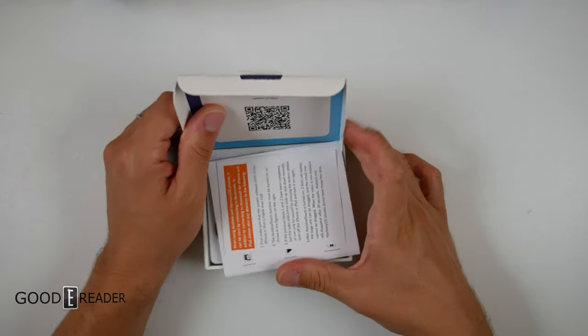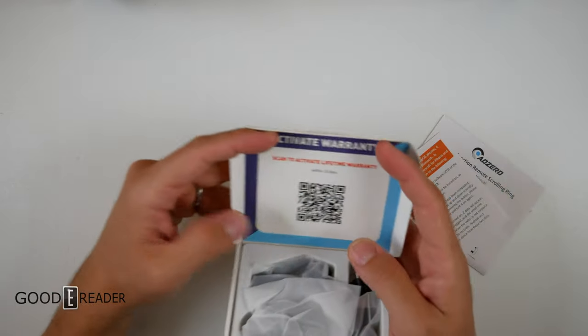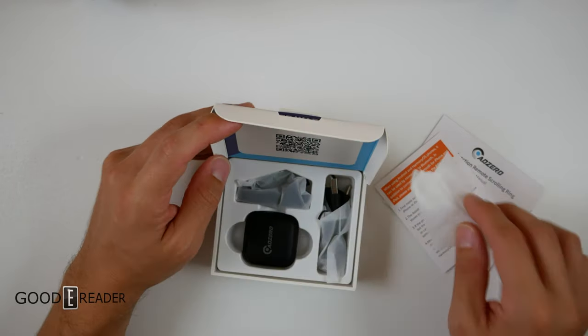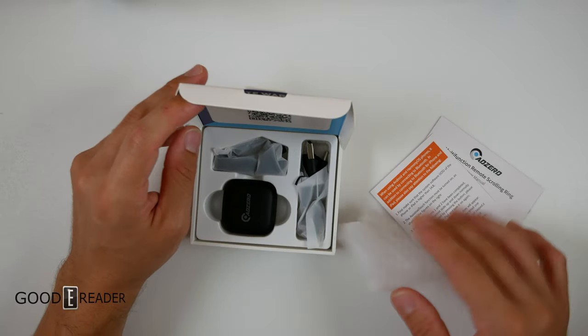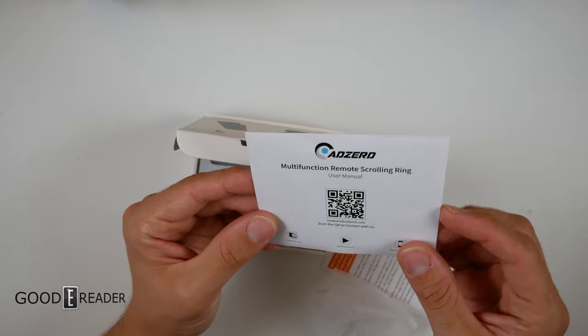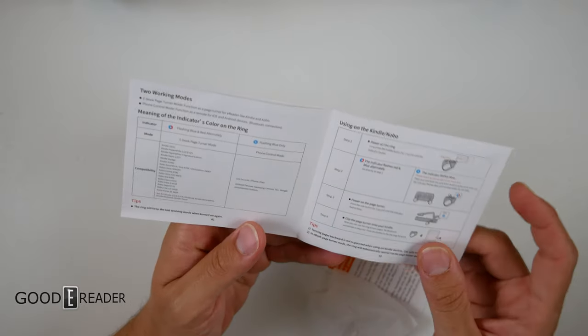Thank you to Adzurd for sending us this sample. Look at that — activate a lifetime warranty. You have to scan it within 15 days. We've had this on the back burner for a while. In the box we have a multi-function remote-scrolling ring user guide. That's really cool.